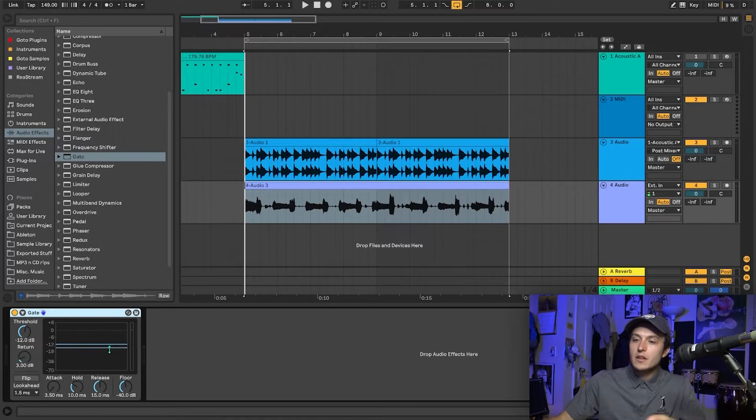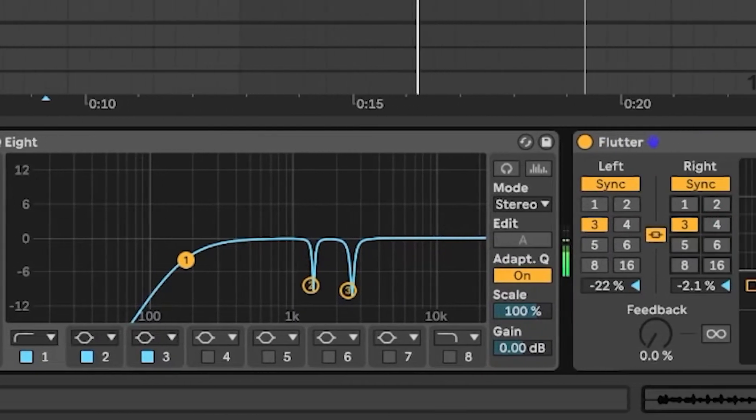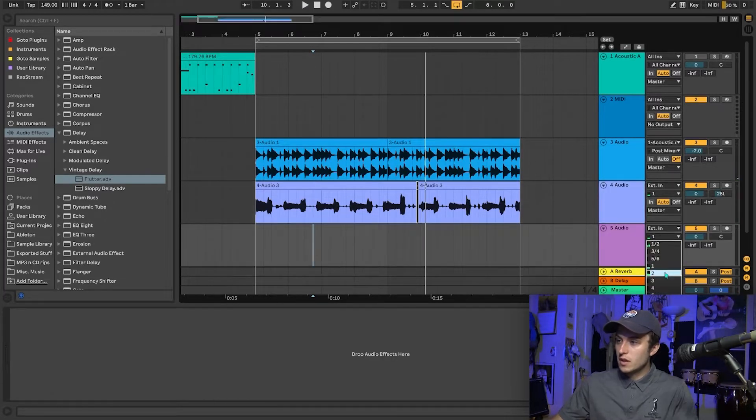I feel like that was a pretty good take. I'm gonna get a little bit more of a tone for this rhythm guitar right here. Let's add another guitar layer in there.